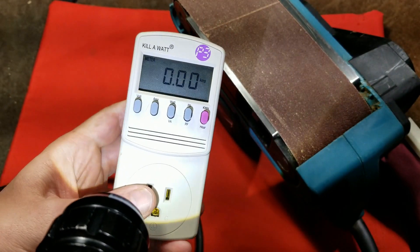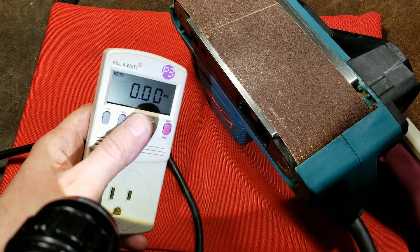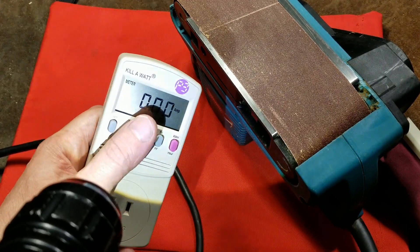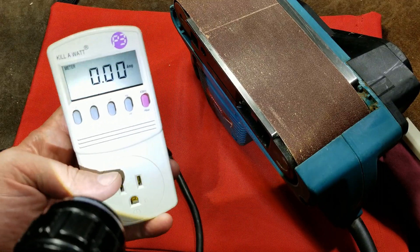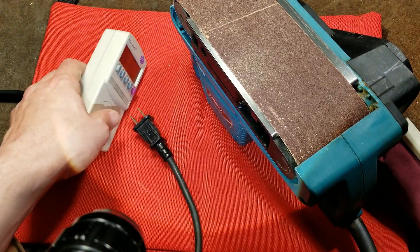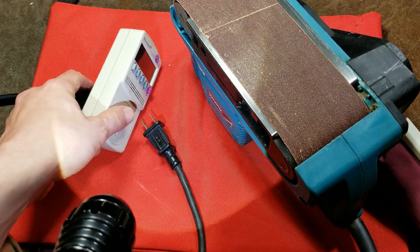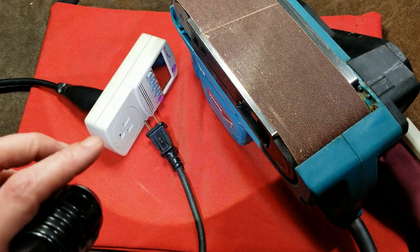It can also be handy if you have things plugged into extension cords — it's a nice way to plug it in at the wall and actually see if you're getting close to overloading your cord and actually need a thicker cord. Many people really do overload extension cords, and this is a nice way to display how much power you're really using and to see how close you are to the point where the extension cord starts overheating.